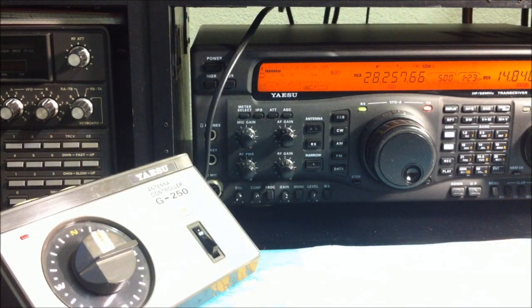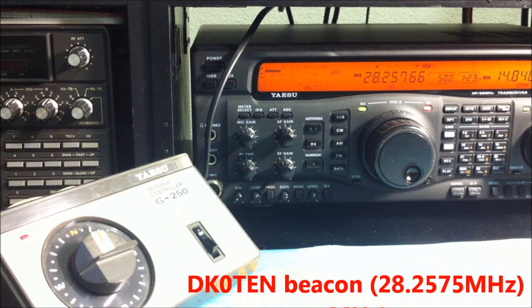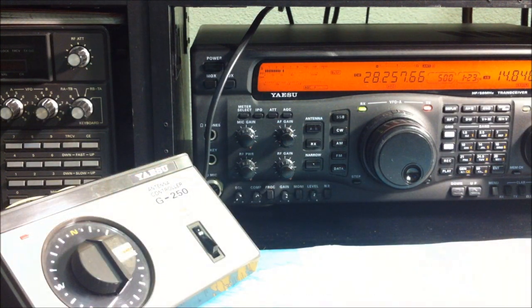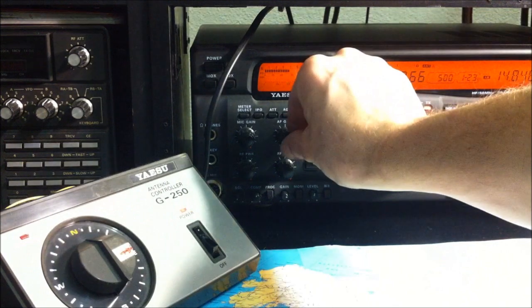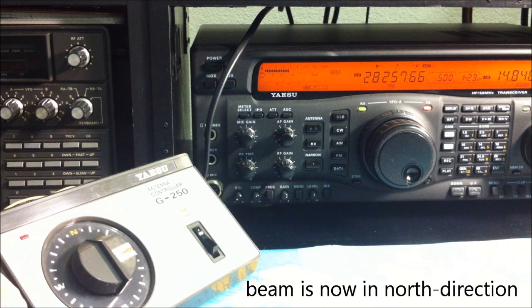Now we make a test with the Big Stick three-element Yagi beam antenna. We are on 28.257 MHz. This is a beacon — DK0TEN. The antenna beam is pointing west. Now we go to the north direction and we see the signal goes up from S5 to S7. I think the beam is now in the north direction — I'll wait for a while.